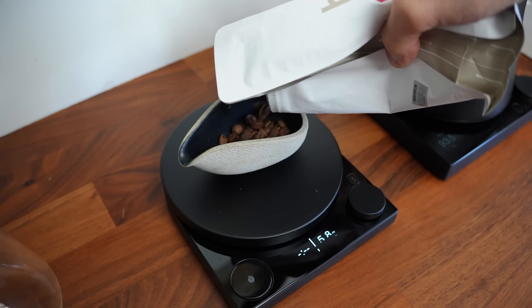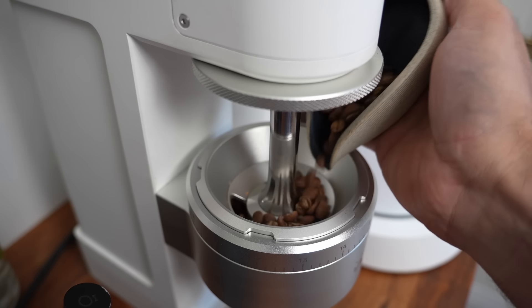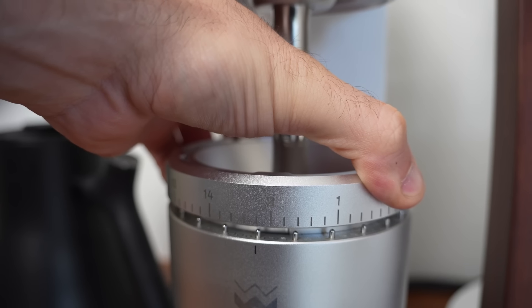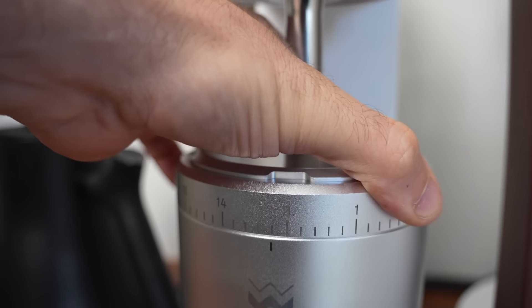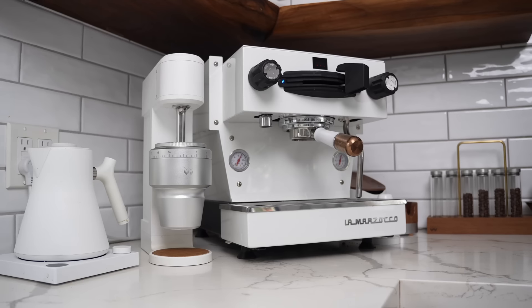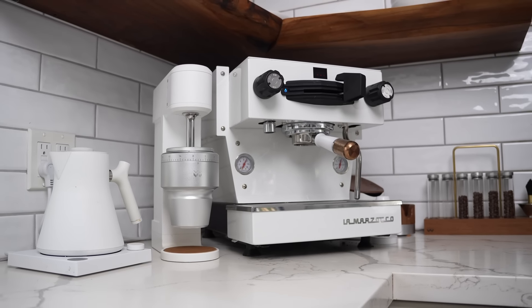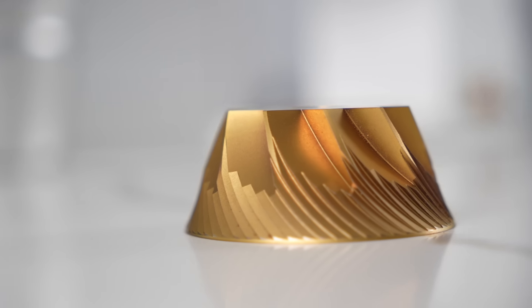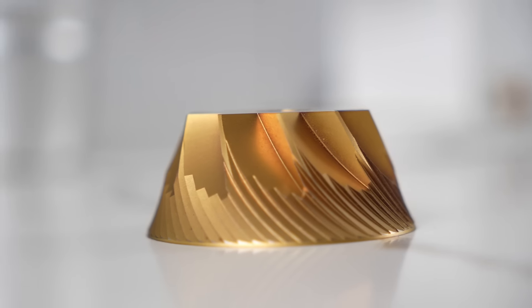The Key is a single dosing grinder, meaning you weigh and grind up one serving of coffee at a time. It's stepped, which means you have settings that you can click into rather than a fluid, infinite adjustment. Despite its super compact size, it uses a massive 83 millimeter coated burr from Mazur. It's got a power switch on the back, and RPM control on the side with a little brush that pops out.